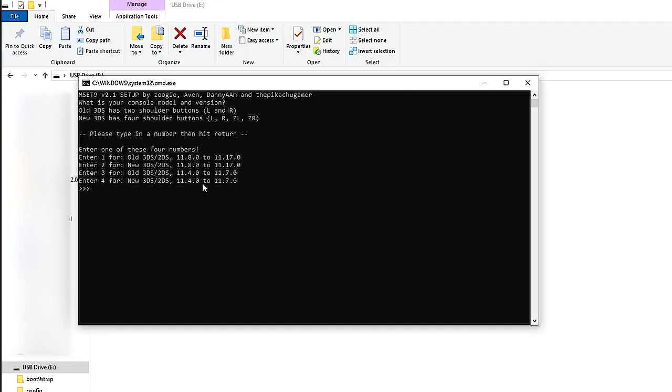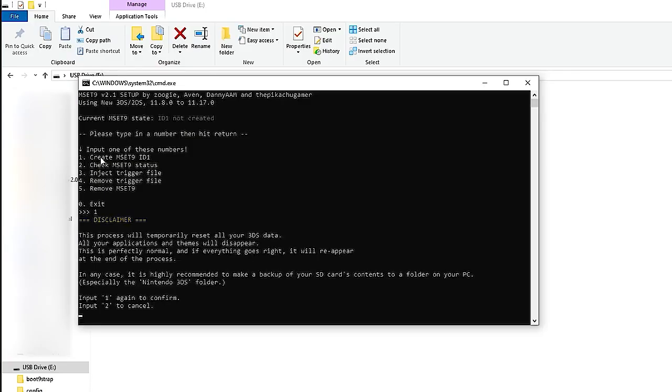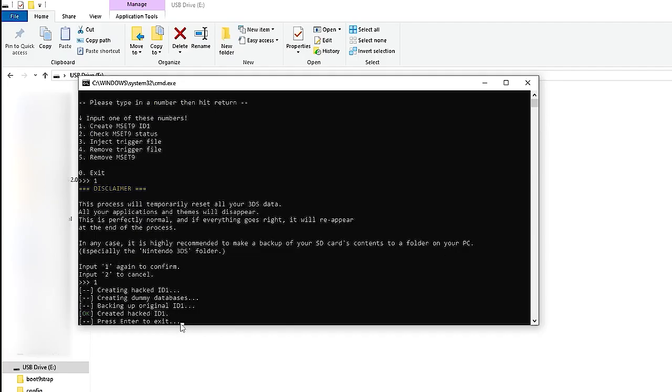This step is different depending on which console you're using. Since I'm using the new 3DS XL, I'll be entering 2, but if you're using the old 3DS models, click 1. All other steps are exactly the same — just this step differs. So I'm going to click 2, and we're going to create a hacker ID. Click 1 again, and it says hacker ID created. Press enter to exit and put your SD card back into your device.